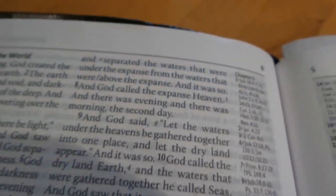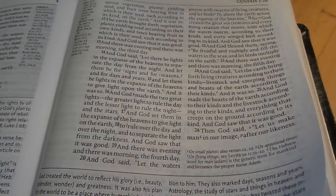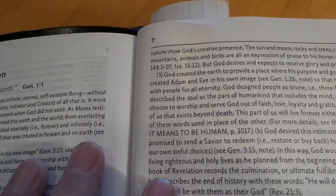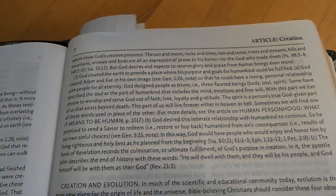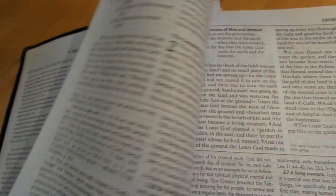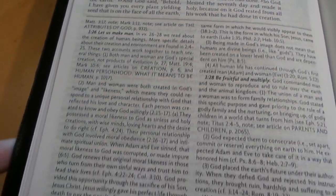Most publishers doing Hendrickson Bibles will give you line matching with the ESV, but since it's a study Bible it makes it kind of difficult to stay line matched. The print is a little bit small in the articles — it gets down into about a six-point font area. It's pretty small but legible with good spacing. I would have liked to see that a bit bigger; maybe in the future they could enlarge it. It is already a big Bible so I understand they're trying to keep thickness and weight down.